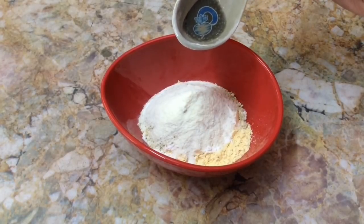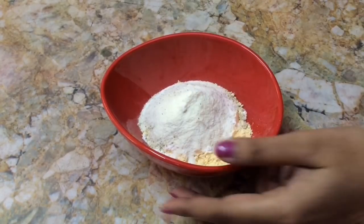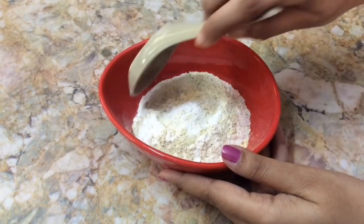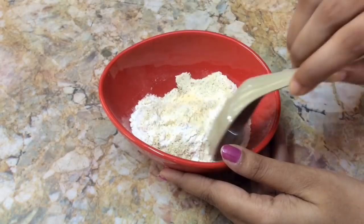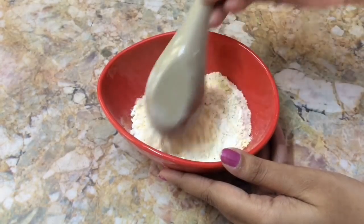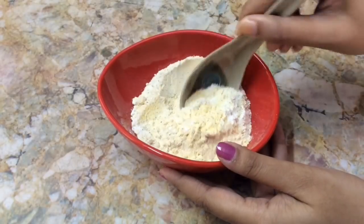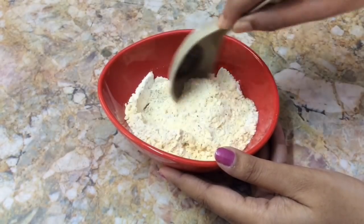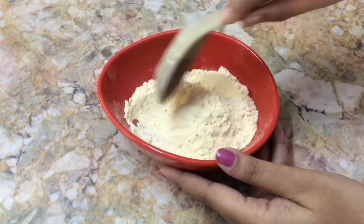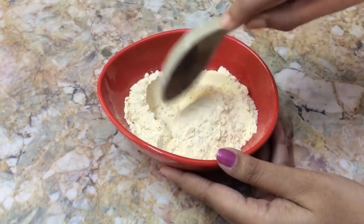Now mix everything well. In this bath powder we have added gram flour, rice flour, and green gram, which help to exfoliate our skin and remove all the dead skin cells. And finally, milk powder moisturizes our skin.